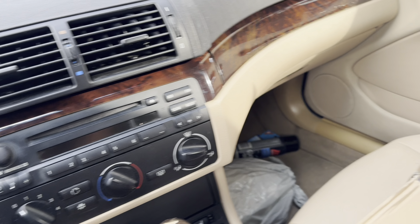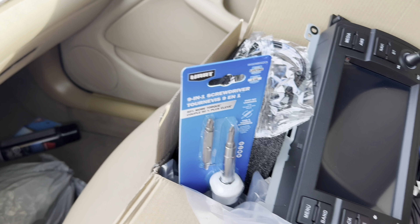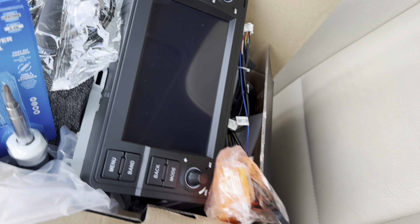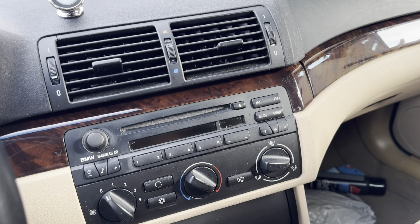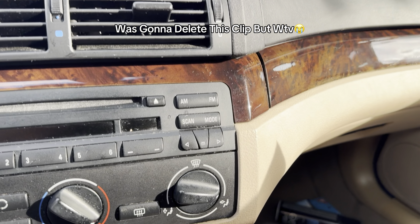The box was supposed to come with trim removal tools and a screwdriver, but they weren't in the box. So I ran to Walmart and picked up a screwdriver, plus a trim removal kit from AliExpress for about a dollar. Basically you have to remove these two trim pieces here, which should expose the screws to remove the head unit along with the AC climate control.